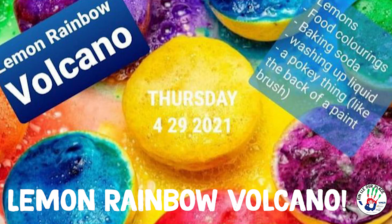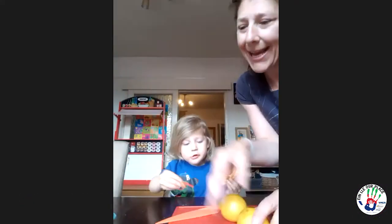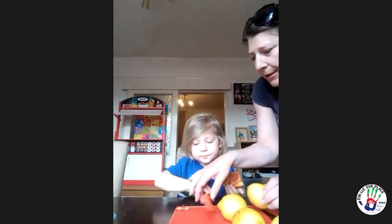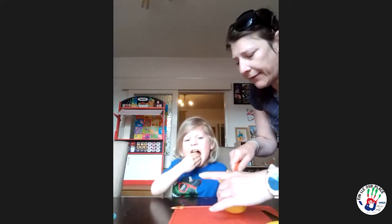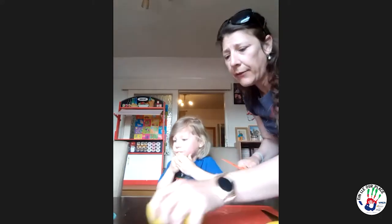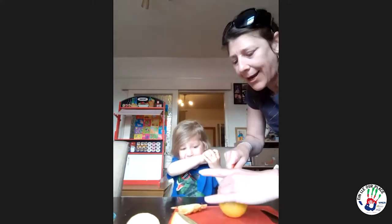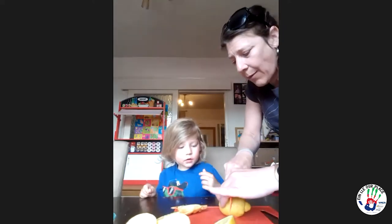So we've got lemons, and we've got a toddler-friendly knife here as well, which I purchased off eBay because Xander likes to join in and help to cut as well. So we're first of all going to cut the lemons in half. I've got four lemons because I'm going to do the rainbow colours, so it'll help to learn about the colours and the mixing of colours as you go along.